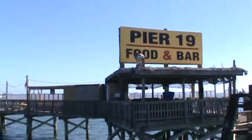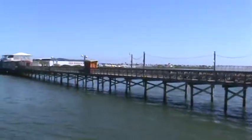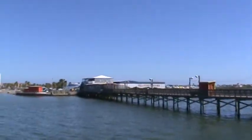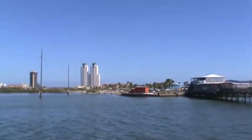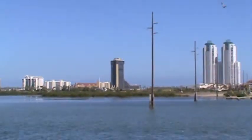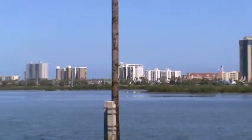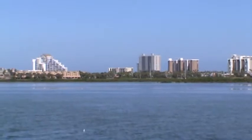Pier 19. As we all look towards the back of the boat, we're going to start to get ready to drop the net. This net that we're going to drag is similar to a shrimper's net, but it's on a much smaller scale. It's actually called a tri-net.